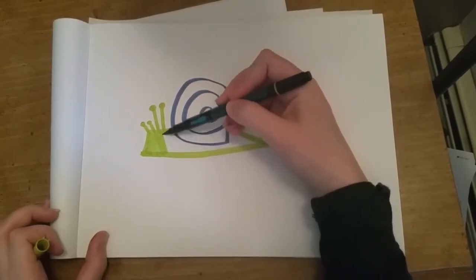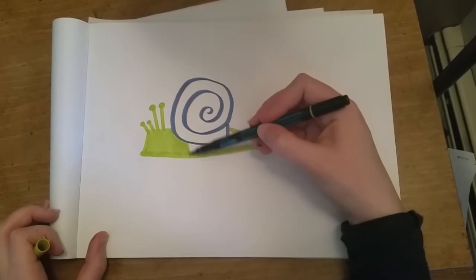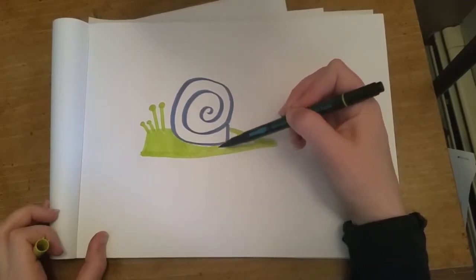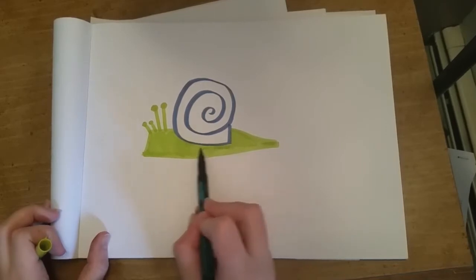Then I color the whole shape in. I'm using markers here so I like to do big broad strokes and not worry about details on my first pass — that's because markers tend to soak the paper, and if they overlap too much it starts to look really messy, so you want to do as little coloring as possible.